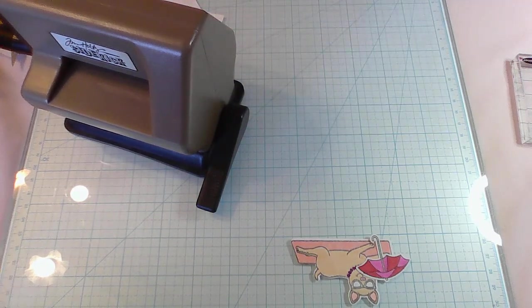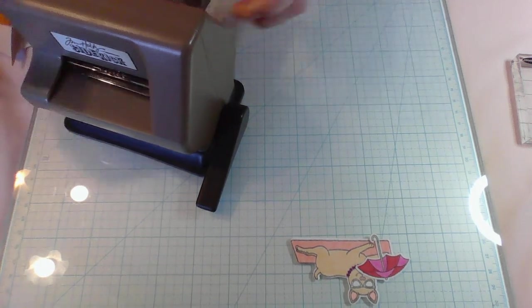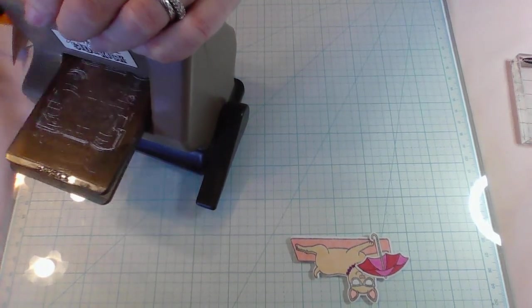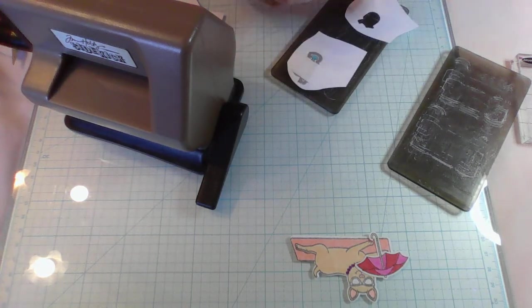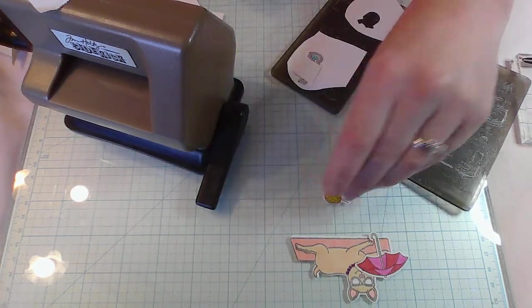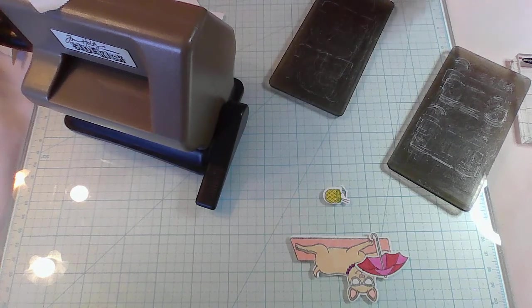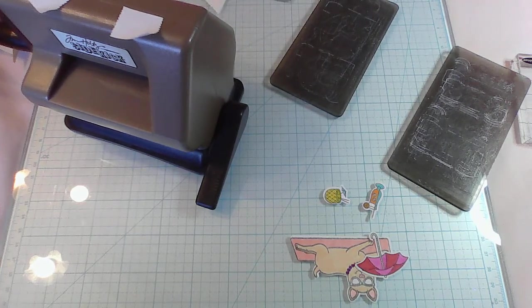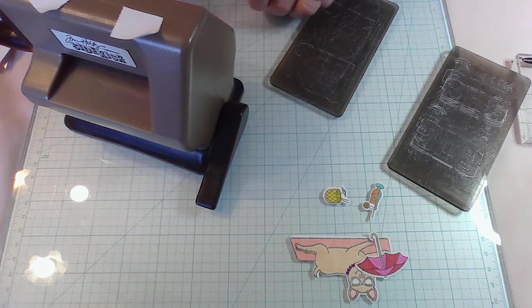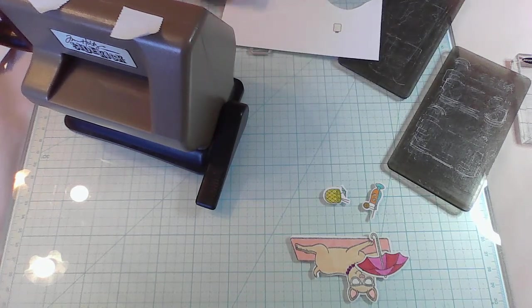Let's do two of these little guys at the same time. Roll the handle towards me — keep forgetting. There's the piña colada, and here's the tropical drink. Now let's do the sunglasses. It looks like the suntan lotion doesn't have a die, so I'll have to cut that out by hand — no problem, we can do it.